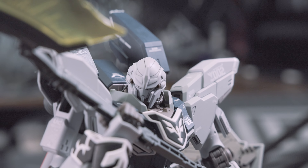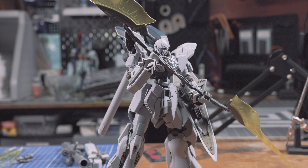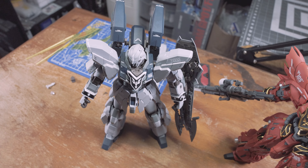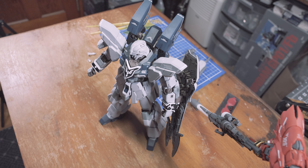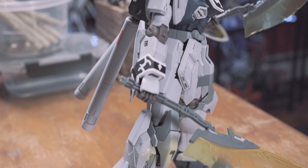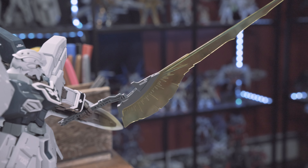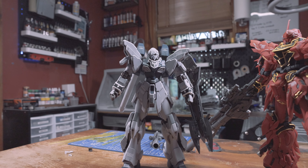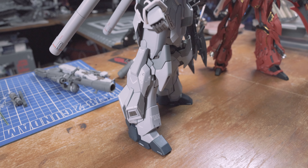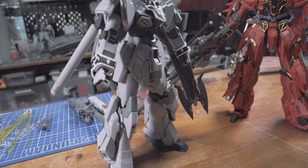This is the third time the Sinanju Stein has been released in Master Grade form. Our first look was back in 2013 with the original Sinanju Stein Verka, which served as background lore to the Red Sinanju. The Sinanju Stein was created by Anaheim Electronics to test out Psychoframe technology. Neo Zeon broke in and stole two Sinanju Steins — one was heavily retrofitted into the Red Sinanju, while the other was outfitted with Neo Zeon Sleeves markings and remained mostly untouched.